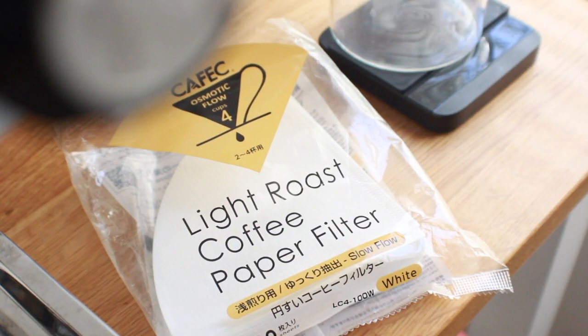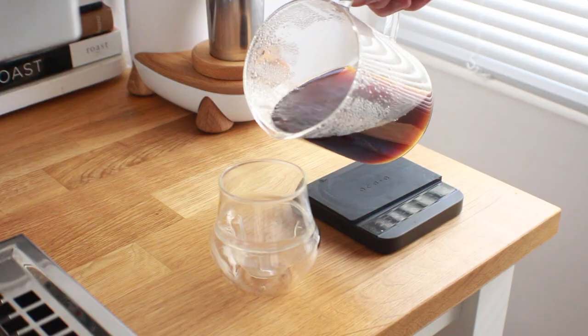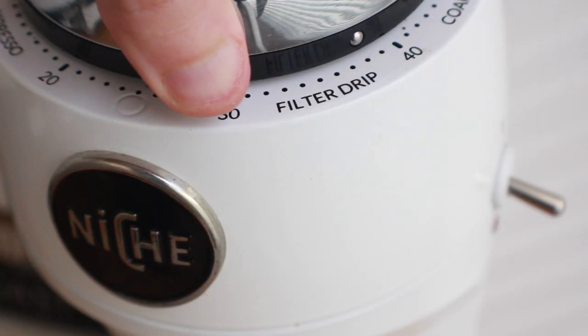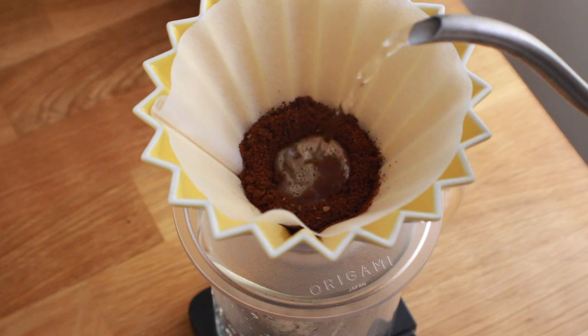When it comes to brewing an Origami using a V60 filter — more specifically the light roast filters from Kafec — I found a very similar brew and outcome compared to using a standard V60 dripper. My biggest concern was the potential for a super quick brew, but even at my standard V60 grind recipe, including the Kubomi bloom, I ran just 10 to 15 seconds faster on the Origami.